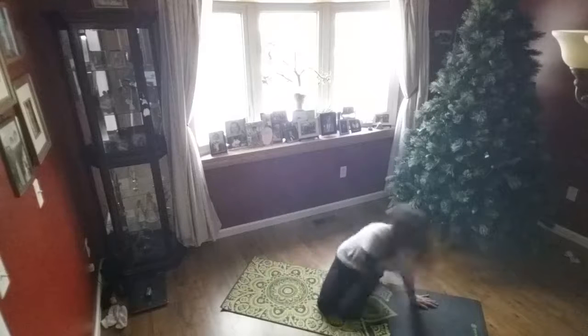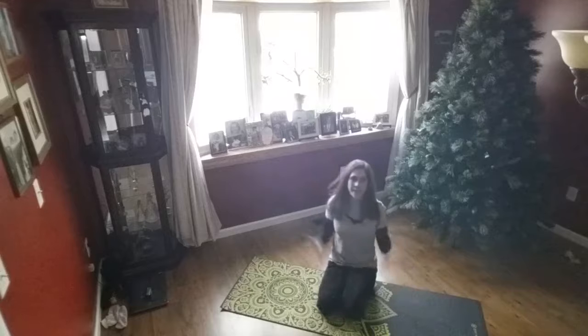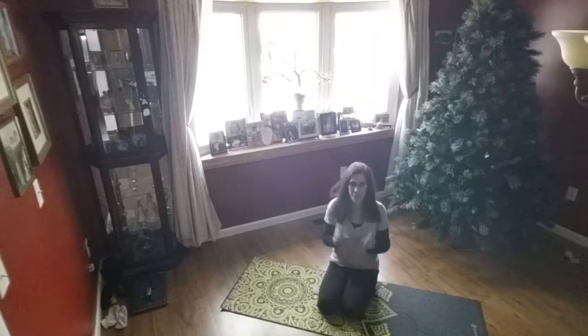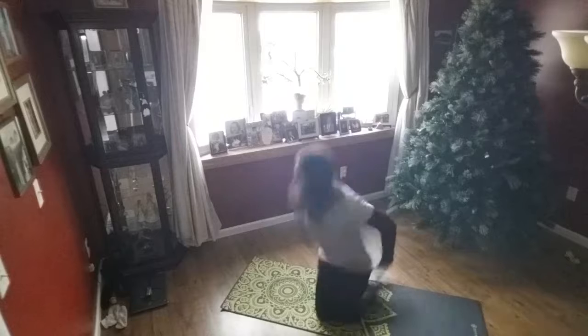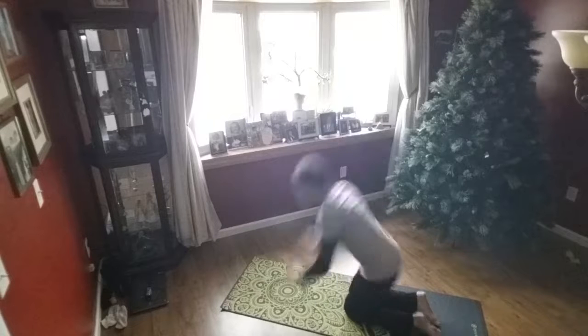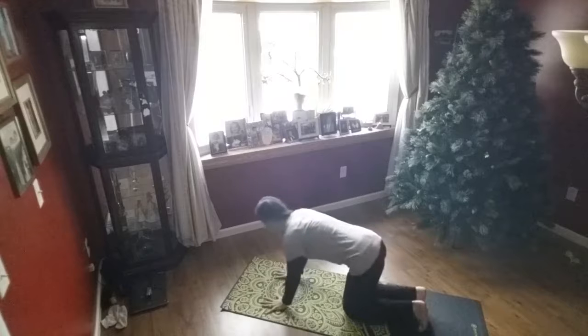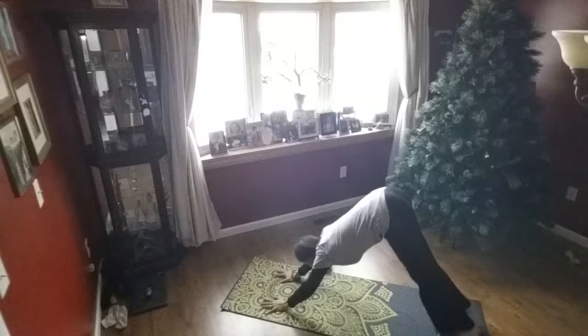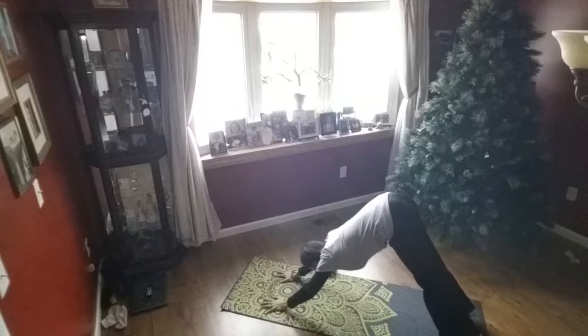Come to a seated position. That is your revolved downward facing dog — I will show you one more time. Let's go ahead and take our downward facing dog: spread fingers, root down through the hands, draw the energy up into the arms, send the hips up and back, lengthen the backs of the legs.